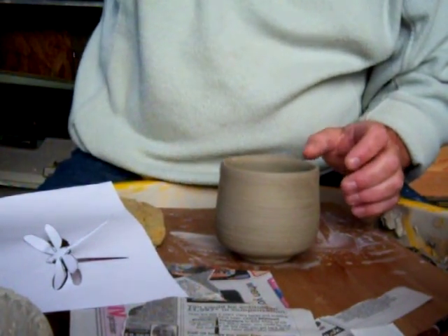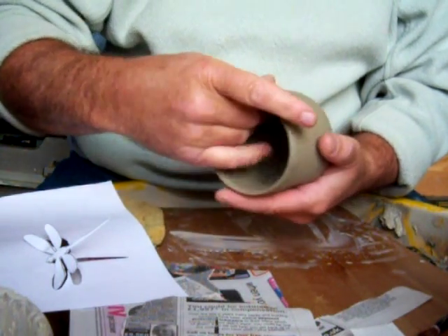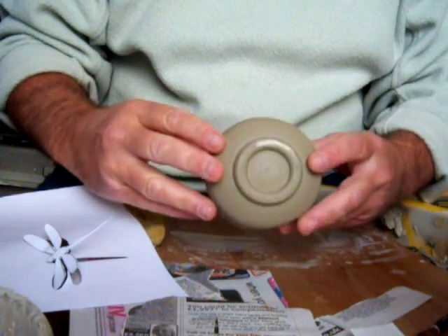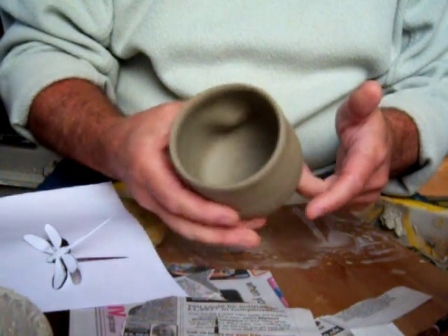Hi everybody. This is me doing some decoration work on some of these Yunomi pots I did the other day. I've turned the foot ring on it, and there's the thumb hole.